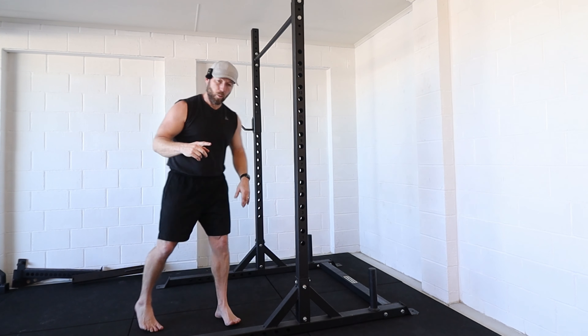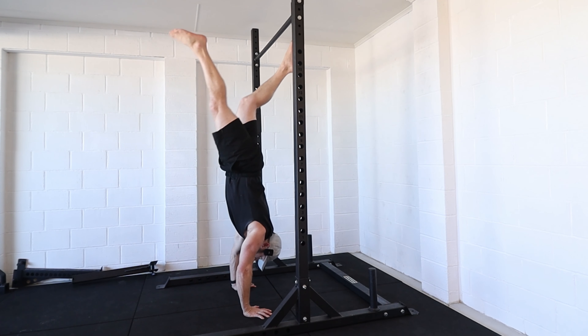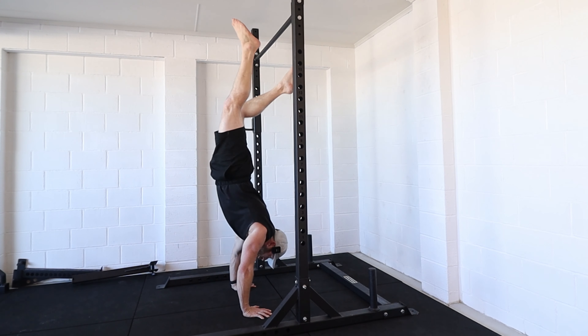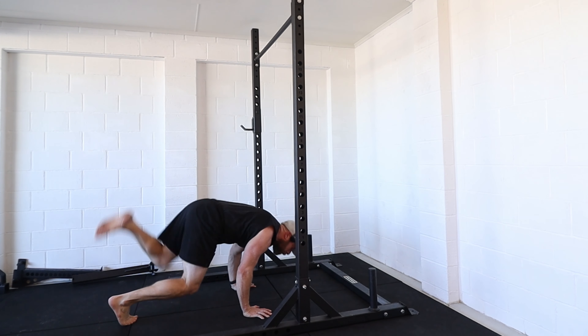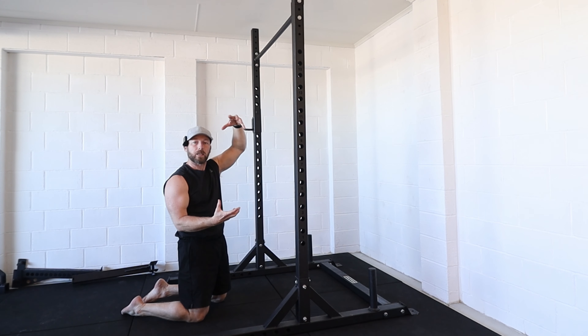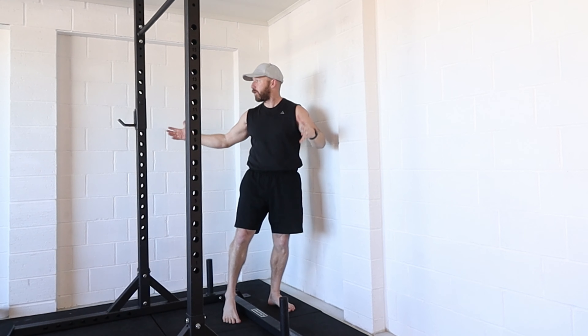We also need to think about making the body one segment. You need to make sure that when you're in your split position it's acting as one. If I put my feet against the bar and my body doesn't act as one, I'm just going to collapse underneath the bar. So I want my body to stay as one piece.